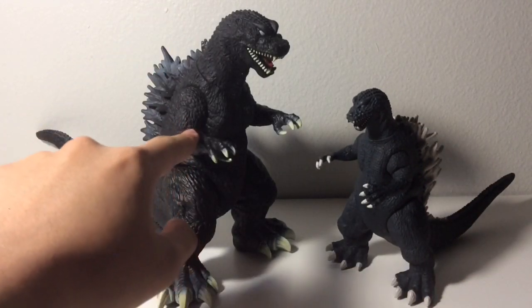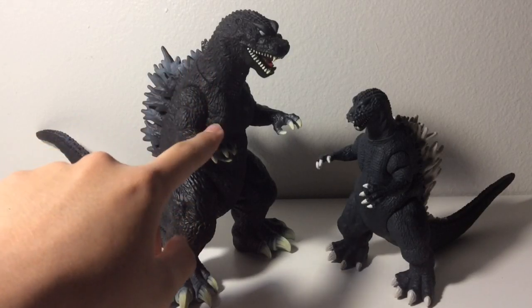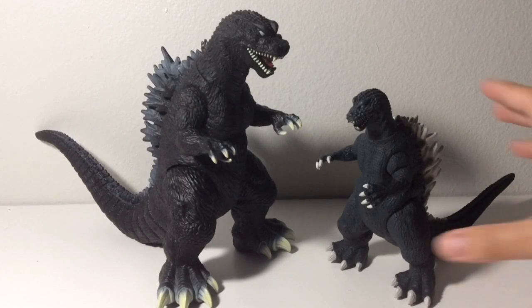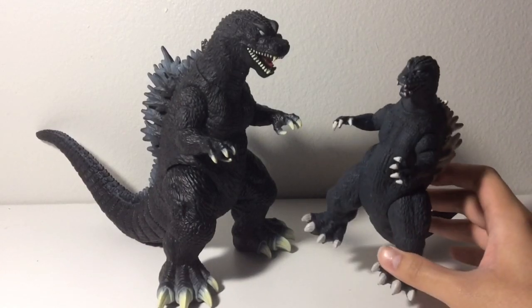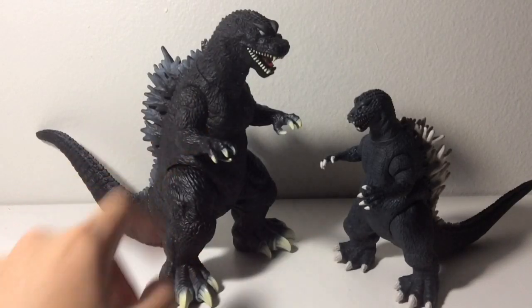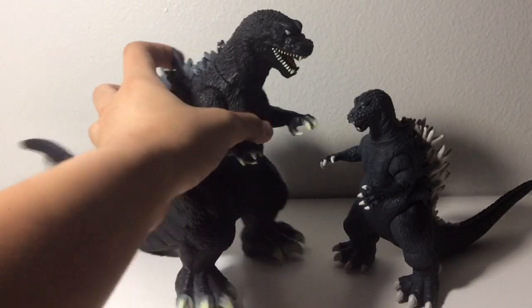I think this figure was released in 2001 or 2002, around the same time the GMK movie was released. And this one was released a few years later in 2005. So since this one was made first, we'll be taking a look at this guy first.